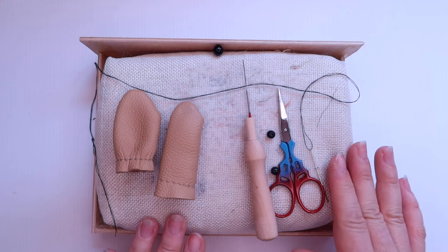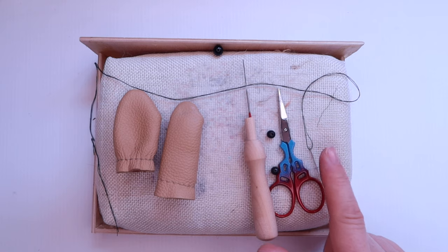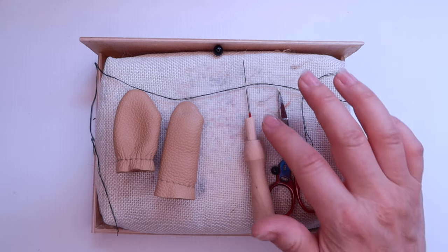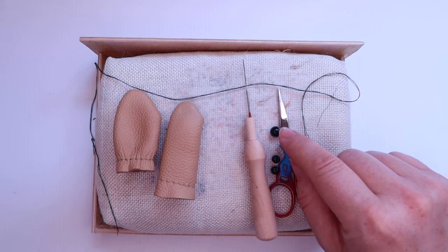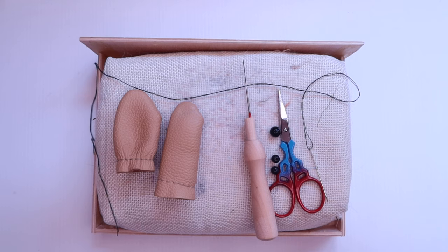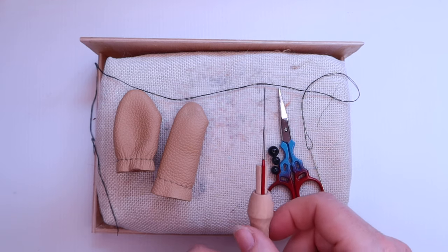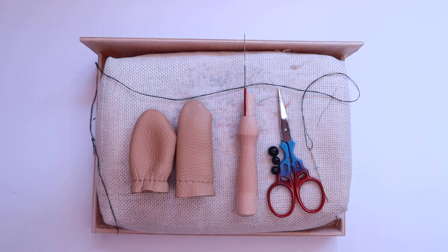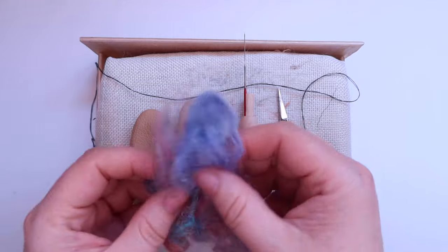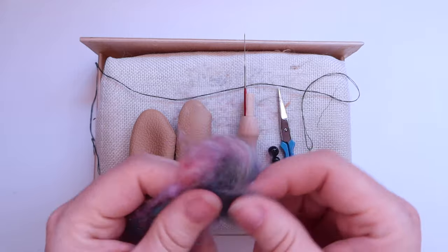We're going to need our felting pad — I use a cloth bag filled with rice. We've got a needle and black thread for attaching the eyes and nose, some black beads for the eyes and nose, I think these are six mil and eight mil. We've also got a felting needle — this is a fine, generic one — and some finger protectors, because I'm going to be holding this as I work and I don't want to stab myself. I've also got a leftover bit of fibre for the tail and ears.